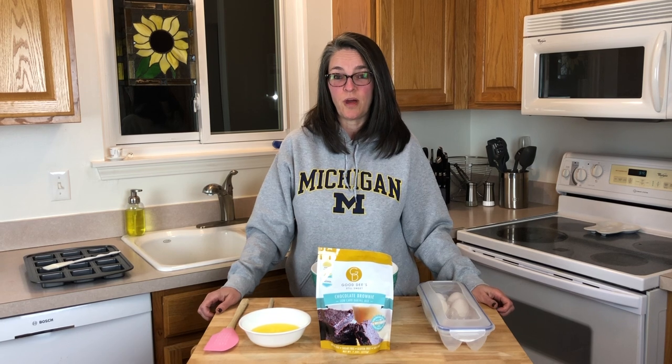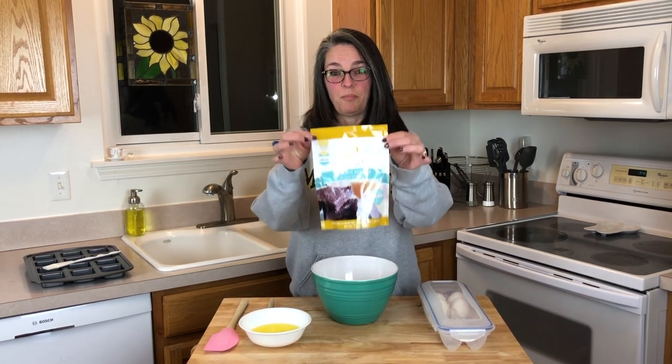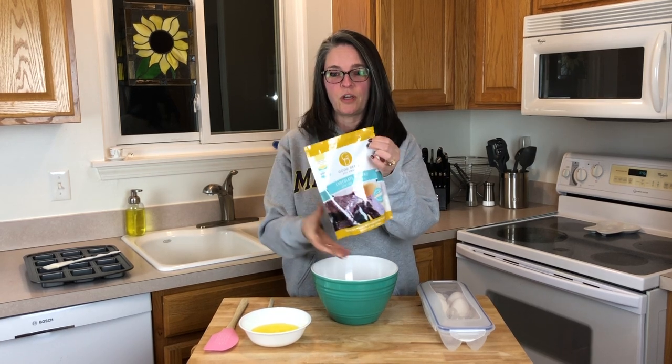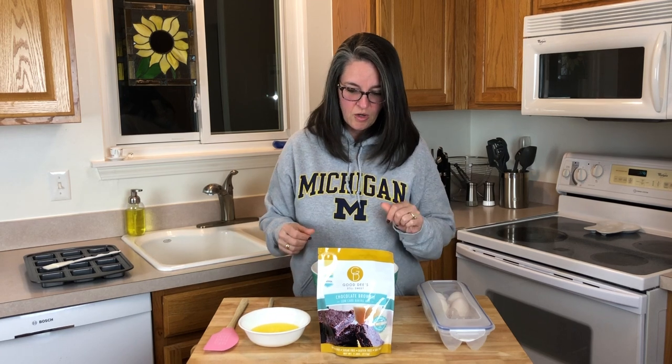Hey everyone, this is Stacy. I am with Bonsai Keto — thanks for watching. If you watch any of our videos, you know I have a horrible sweet tooth, and Bill found us Good Dee's brownie mix. Super excited to make it — it looks very simple and very quick. We're going to start off with two eggs and one half cup of melted butter.